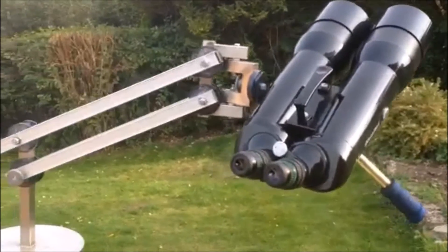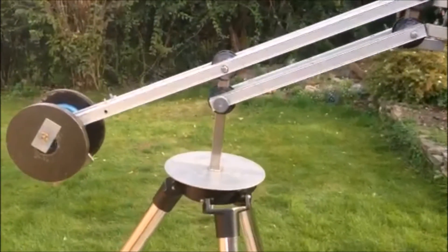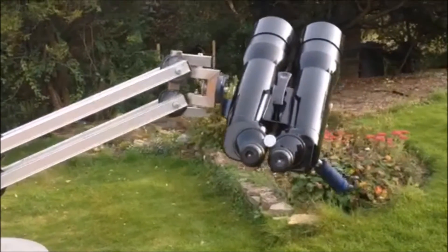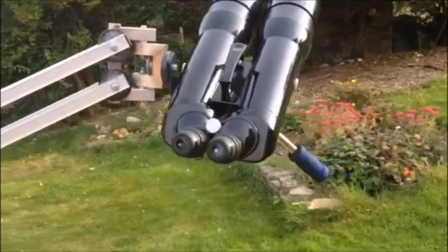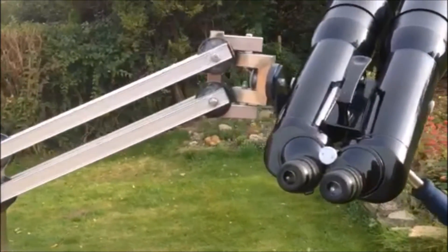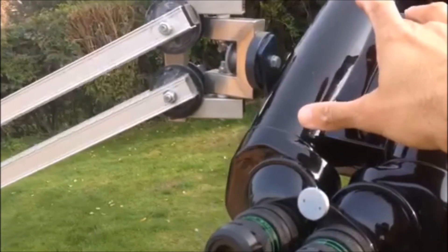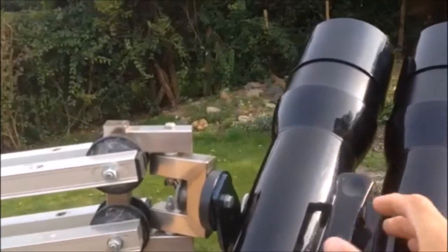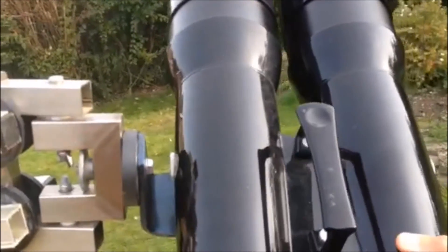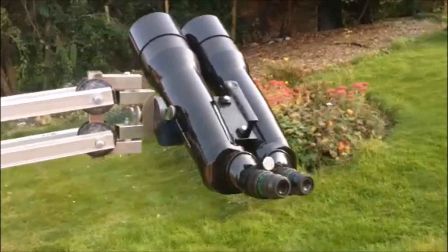It's a pretty sturdy bit of kit, easily capable of supporting the weight of the binocular — I think they're 7.2 kilos. Lovely smooth motions as well; literally with one finger you can move it to where you want to look, whether it's left to right, up, or down. You can get the binoculars into a comfortable position.